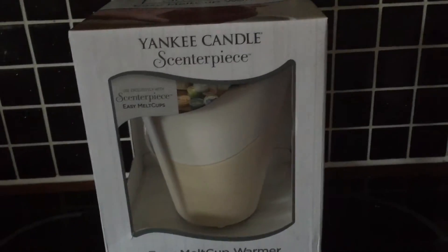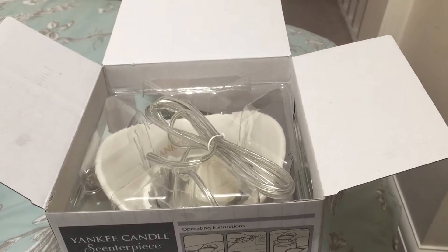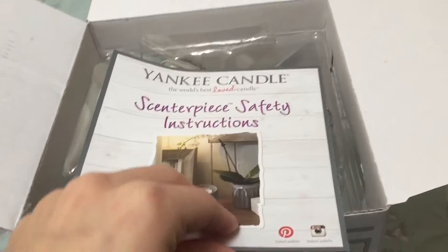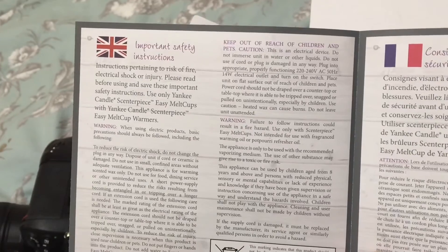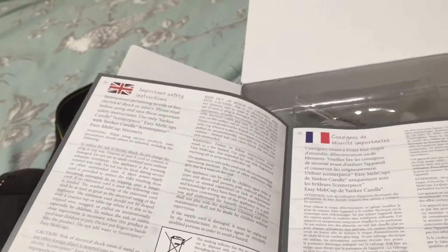I'm going to open this now and show you how it works. When we first opened it up, this was in the top — it's the centerpiece safety instructions. It basically tells you how to use it and how to be safe with it, because obviously it's going to warm up and be very hot.